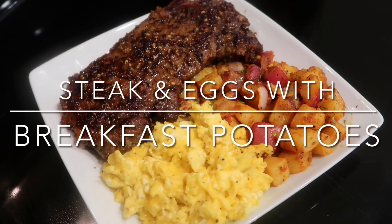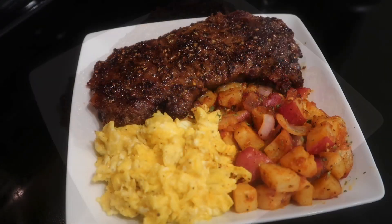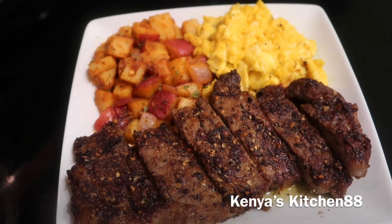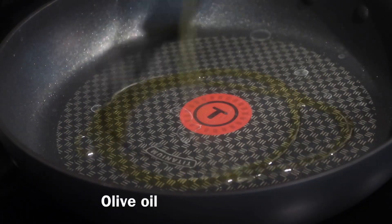Hey guys, welcome to Kenya's Kitchen 88. I want to thank you guys for tuning in today. Today we're going to be making a delicious hearty steak, eggs, and breakfast potatoes recipe. So let's get started.